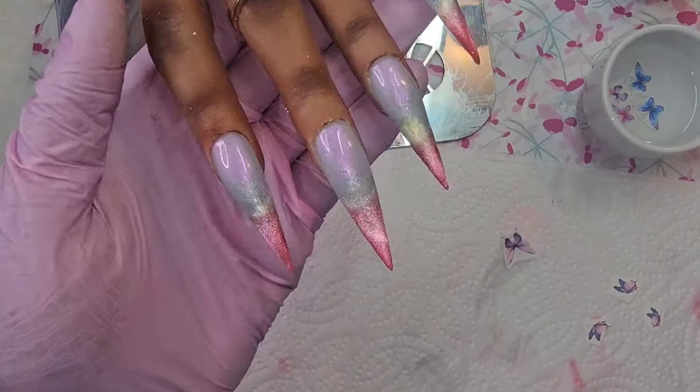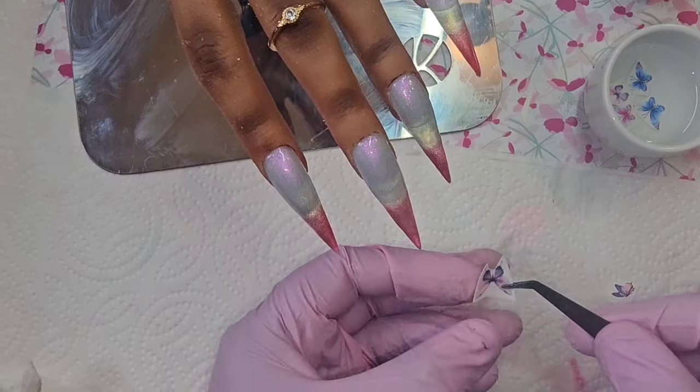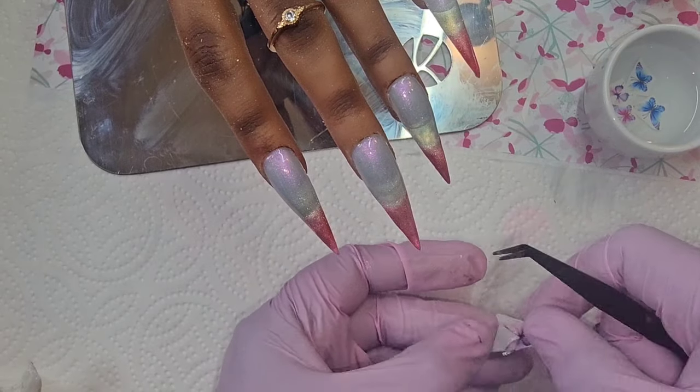Here's how the nails are looking. I have put some base coat down on the nails and now I'm just going to carefully use some decals.